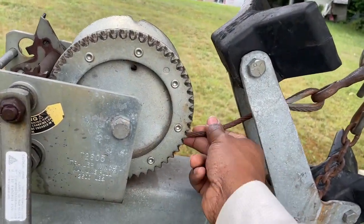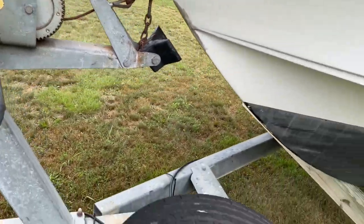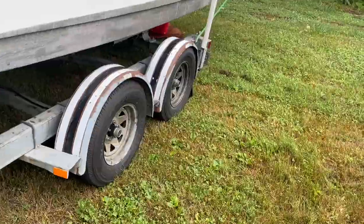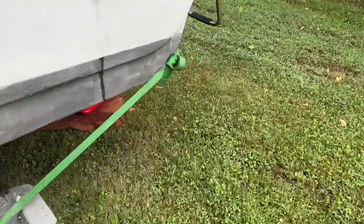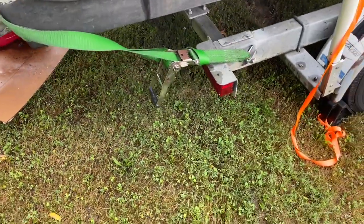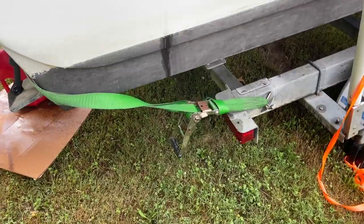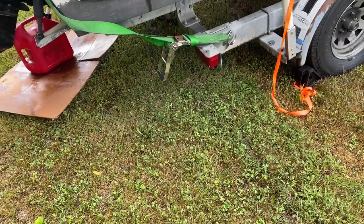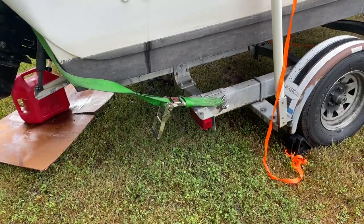I had to loosen this winch again. Now I got some more slack in it because it tightened up, but now the boat can't slide back anymore because of the strap in the back. So I need to loosen this strap back here and let the boat slide back some more. At some point though, it's going to get rear heavy — I don't want it to tilt all the way down. So that's the risk right now.